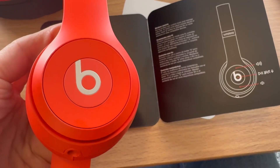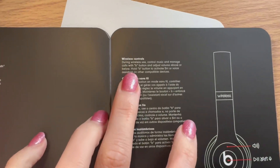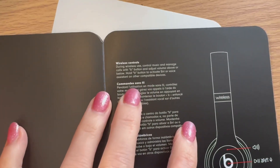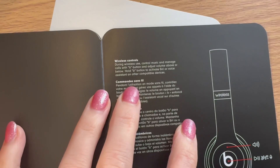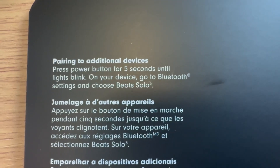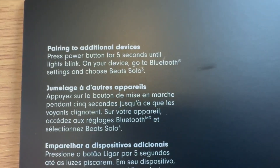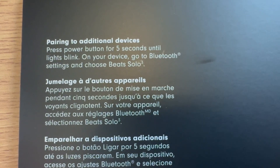Click this button right here — you can play, pause, answer, speak, control music, manage calls, adjust volume, and activate Siri. For pairing to additional devices, press the power button for five seconds until the lights blink. On your device, go to Bluetooth settings and choose Beats Solo 3.